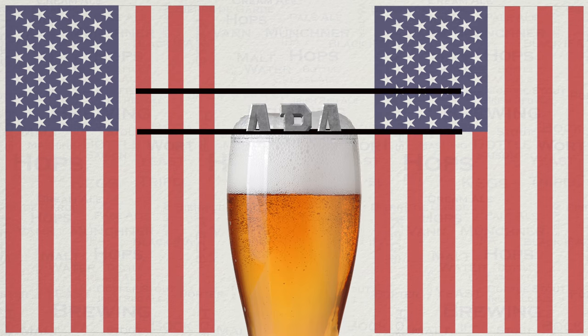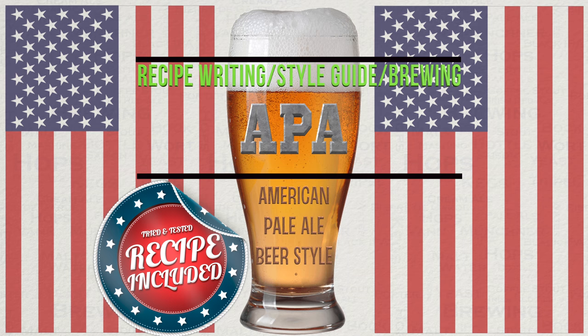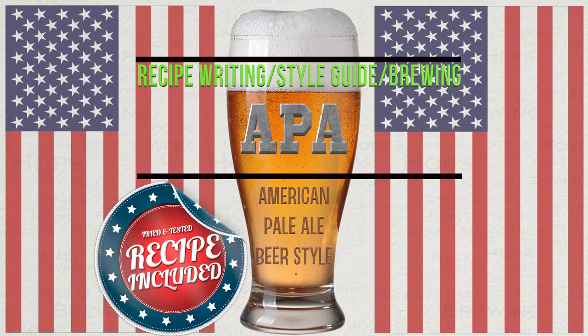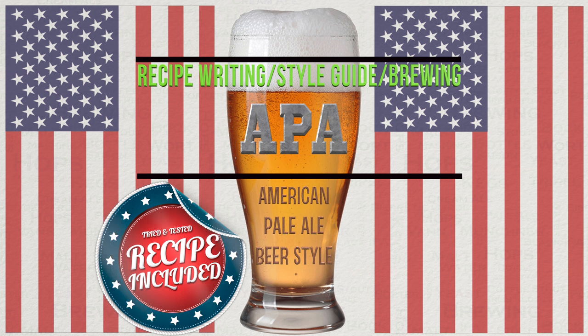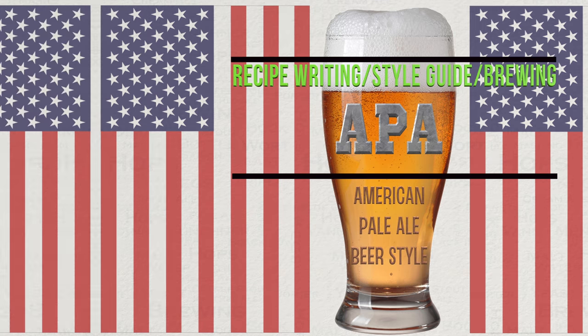Hello and welcome to the video. In this video we'll be looking at everything American Pale Ale. This will begin with its history and then move into BJCP Style Notes, Recipe Writing, my suggested recipe, and then I will show you some footage from my latest brew to this style with lots of hints and tips along the way.